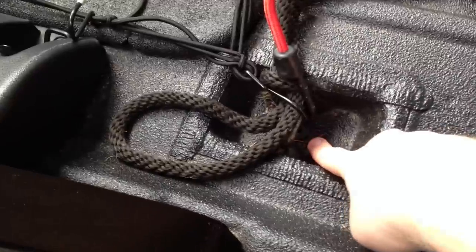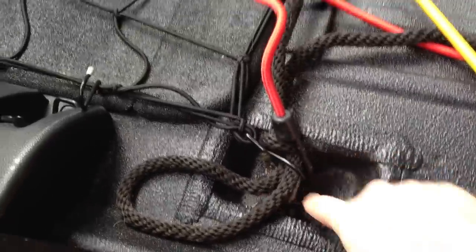There's two kind of right here, under there. It's like a little one — two. One on this side, one on that side.